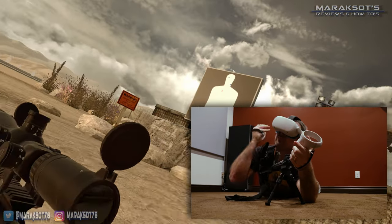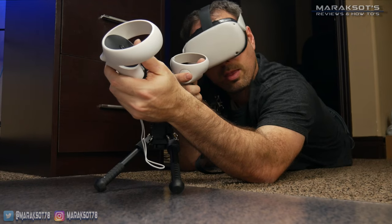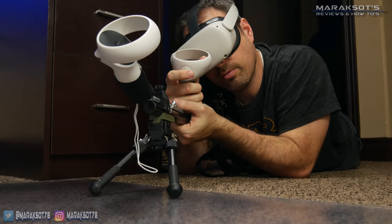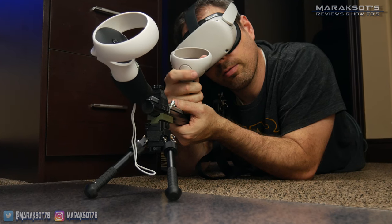Another niche feature included with the CQB is this controller sock. This holds the left hand controller on the front grip, allowing you to use your left hand to further steady the stock and make super accurate sniper shots.